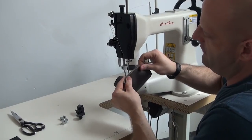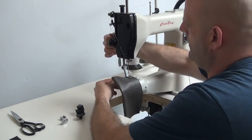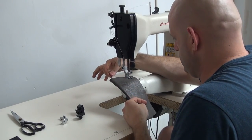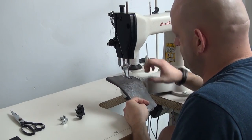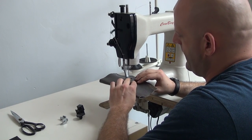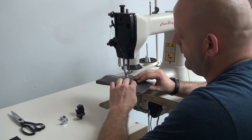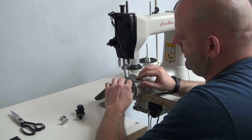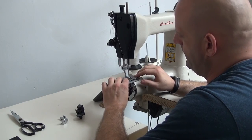This leather is very soft and very pliable. We're going to go ahead and demonstrate the machine on that. We're using our variable speed servo motor setup, so right now this is as slow as the motor will go, and you can see the stitching is very slow and very controlled. We're using a size 277 on top of a size 328 needle.